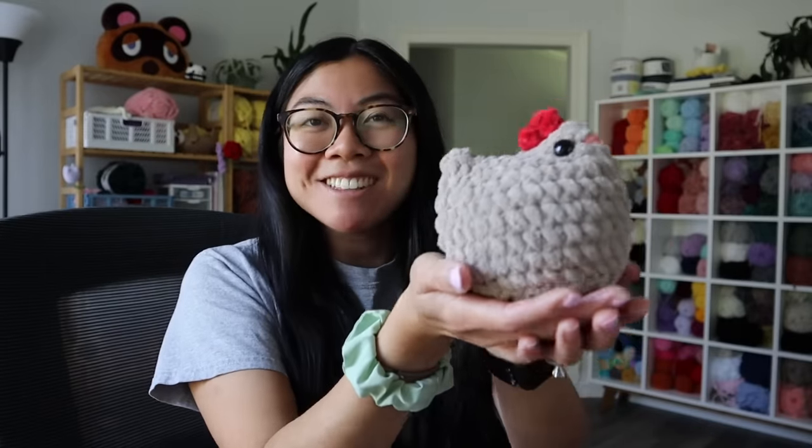I will definitely be making more of these chickens — they are too adorable. I want just like a chicken army. I can picture it now: I'll have a bunch of chickens on my market display and they're all just going to be chilling and it's going to be really cute.